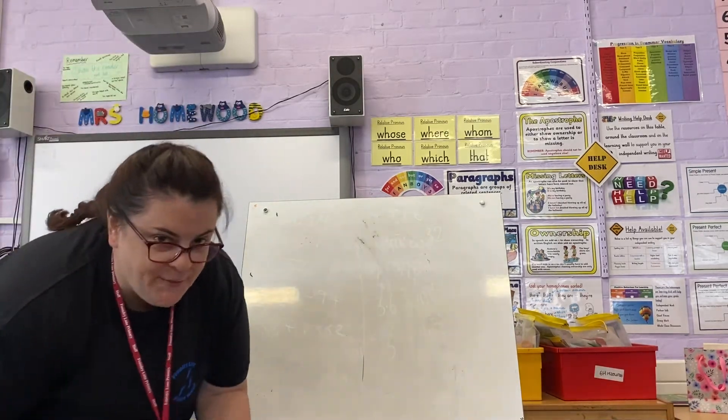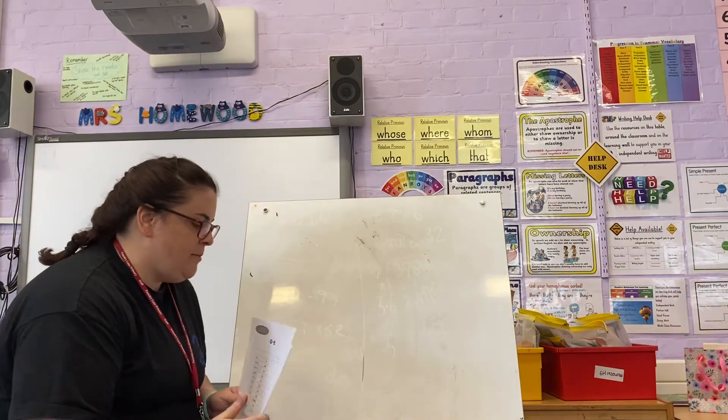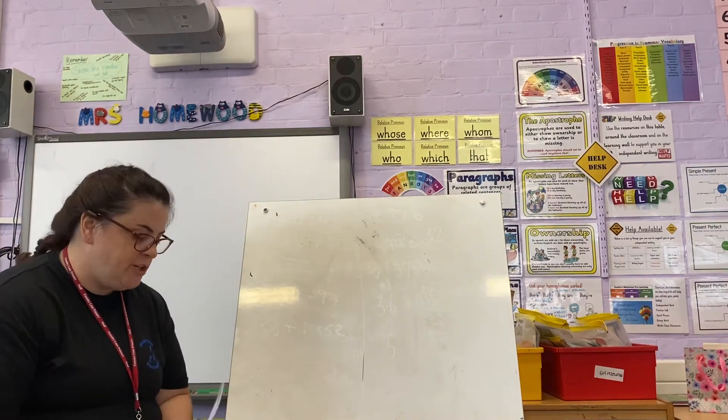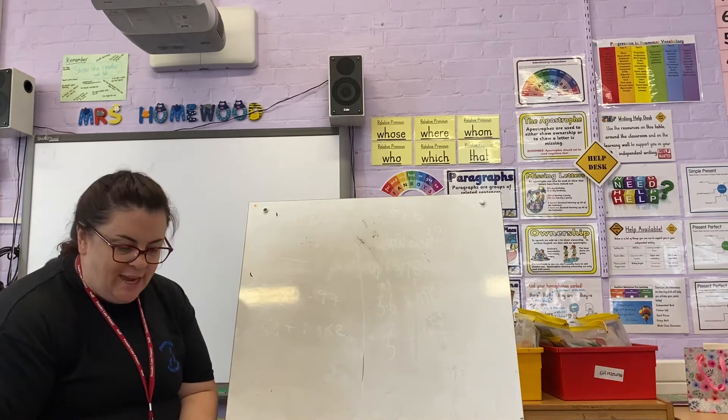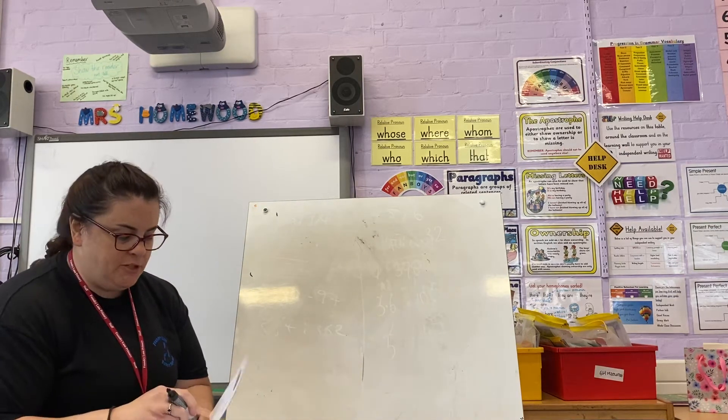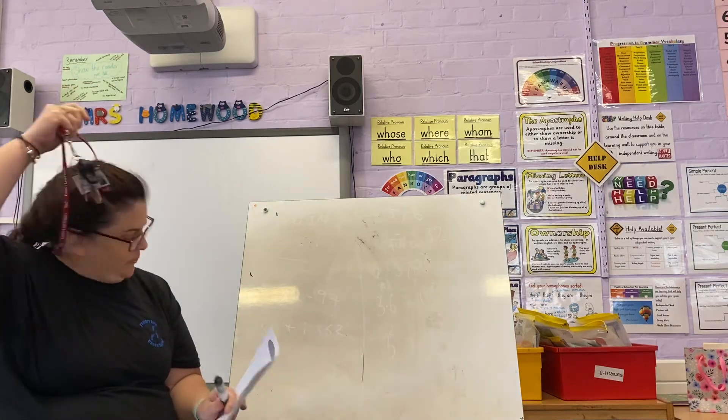Hello everyone. Phase 5 Phonics. This is for the Year 3 children who would usually be with me at half eight in the morning, but obviously anybody is welcome to do it and do a bit of their phonics.